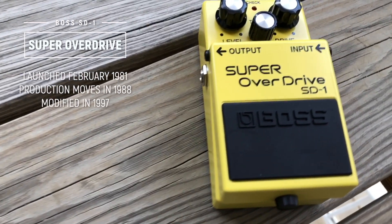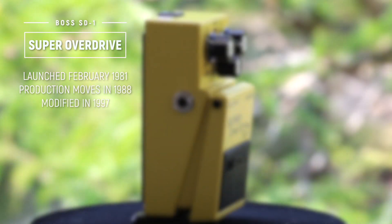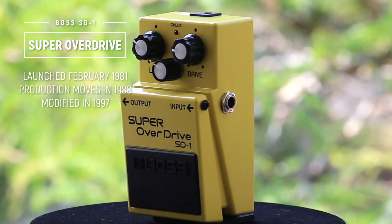A quick history of the SD-1: it was launched initially in February 1981, then SD-1 production moved from Japan to Taiwan in early 1988 — it was one of the first pedals produced in Roland's Taiwan factory. It was modified for the PSA power adapter in early 1997, which can be identified by the change from black to silver bottom labels.